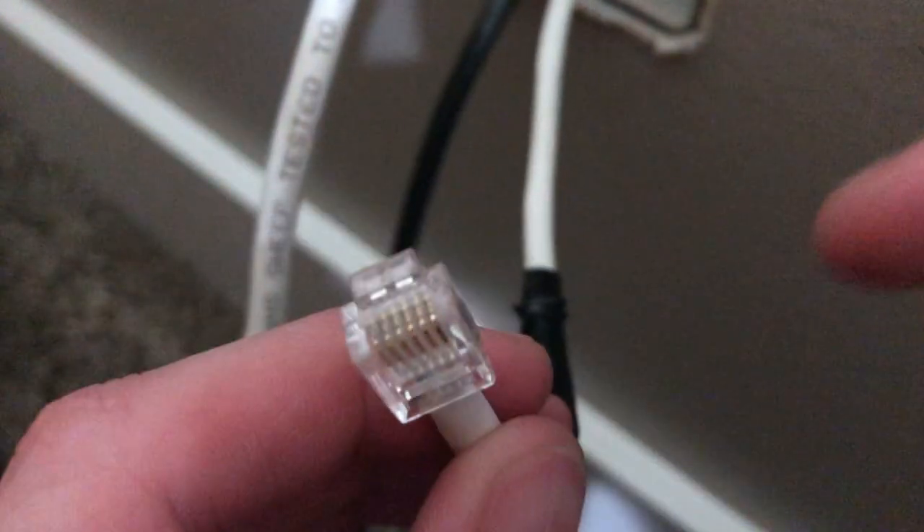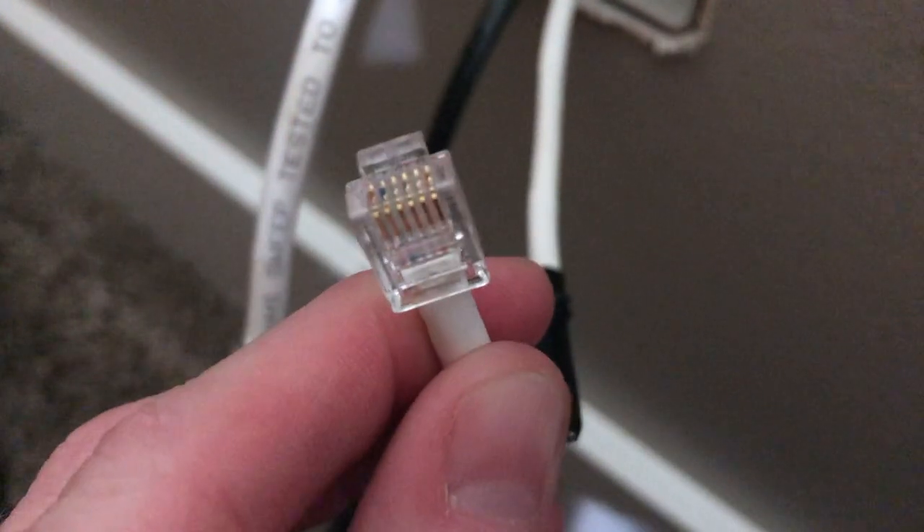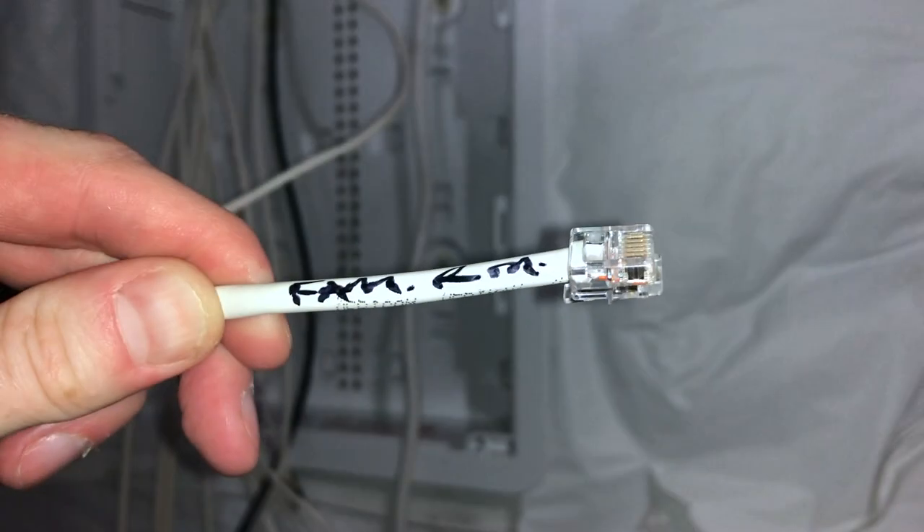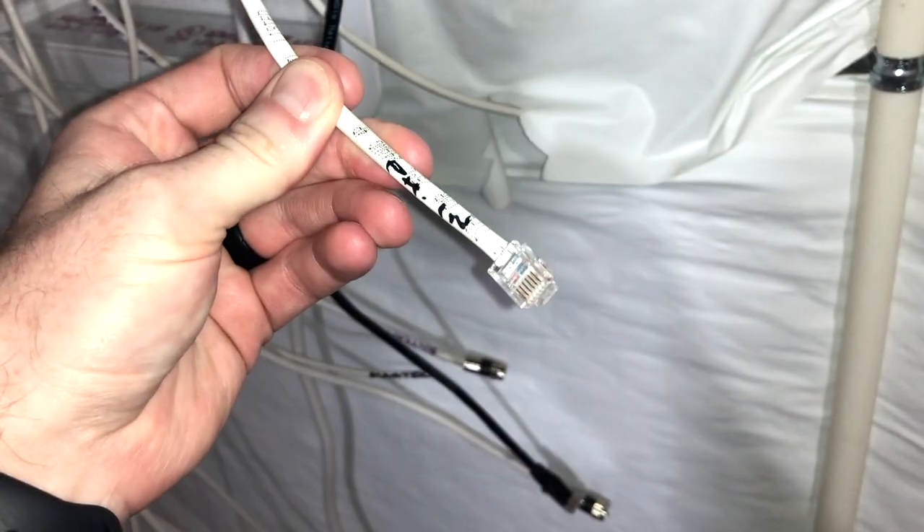Next I need to go downstairs and do this same thing to the other end of this phone line, and then put one on the incoming phone line as well. We are one step closer to eliminating all of this mess.